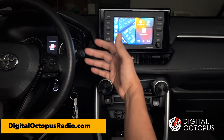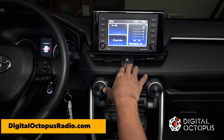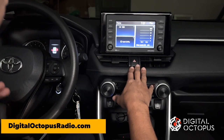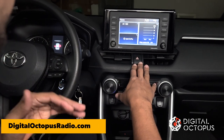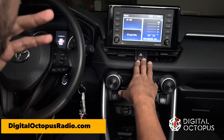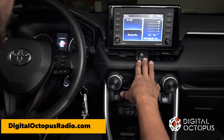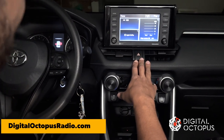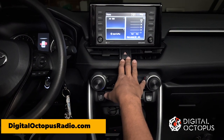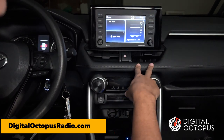That's pretty much it. Thank you guys — if you have any questions, please contact us at DigitalOctopusRadio.com. If you want to purchase, go ahead and visit the website. They'll be available soon and there will be plenty in stock. These tend to sell out, just like our other radio lines, so be on the lookout. Have a happy new year!